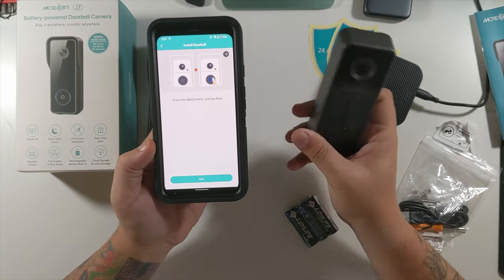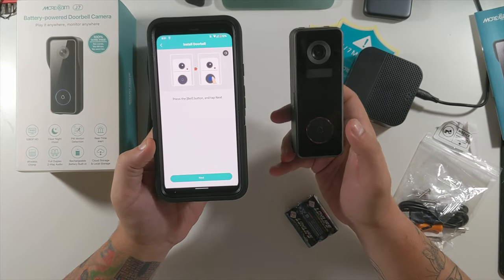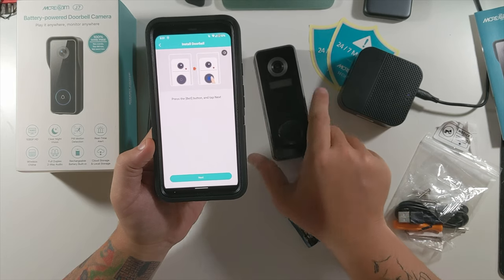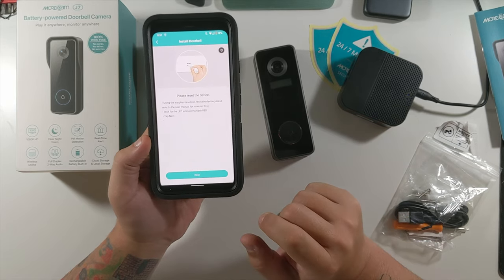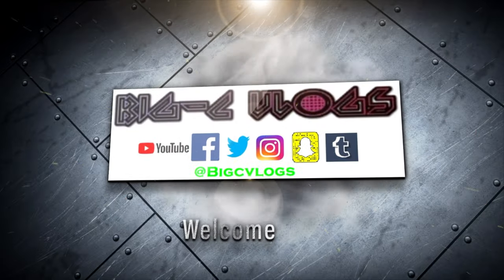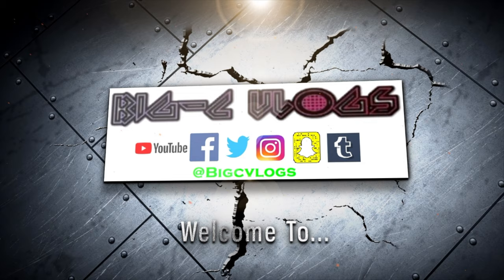Press the bell button and tap Next. So that's this button. Back at you with another doorbell video.